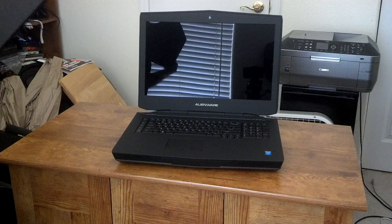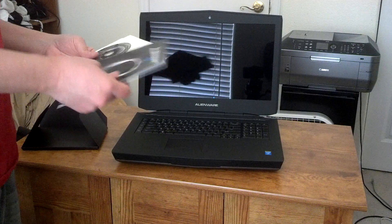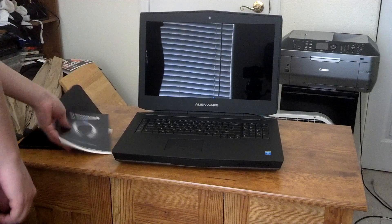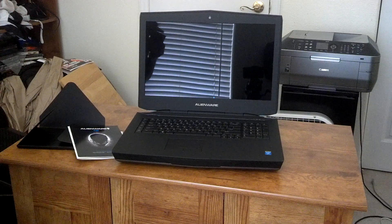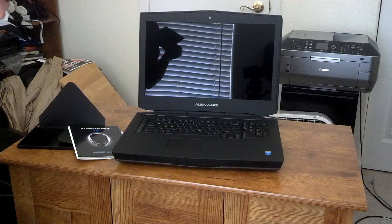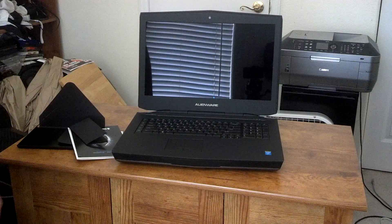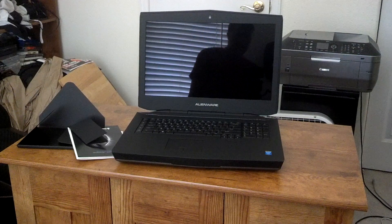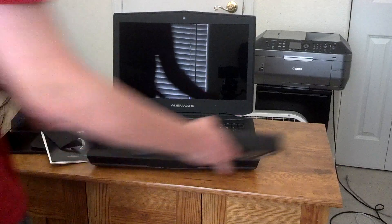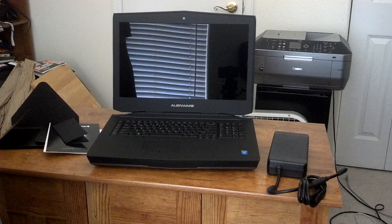The other extras that came in here — looks like you have a little instruction pamphlet, resource CD, quick start guide actually, and a little Alienware excerpt. And that's about everything that comes in this box: the Alienware 18, the power brick, and the instruction manual and quick start guides.